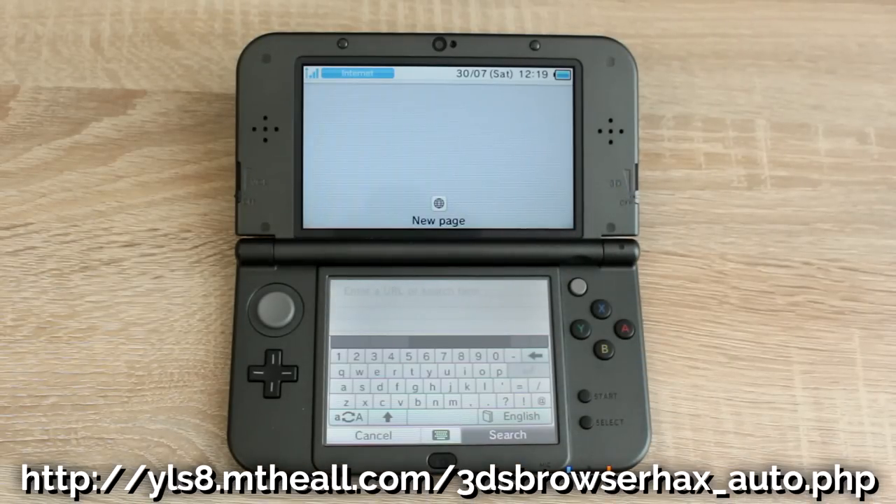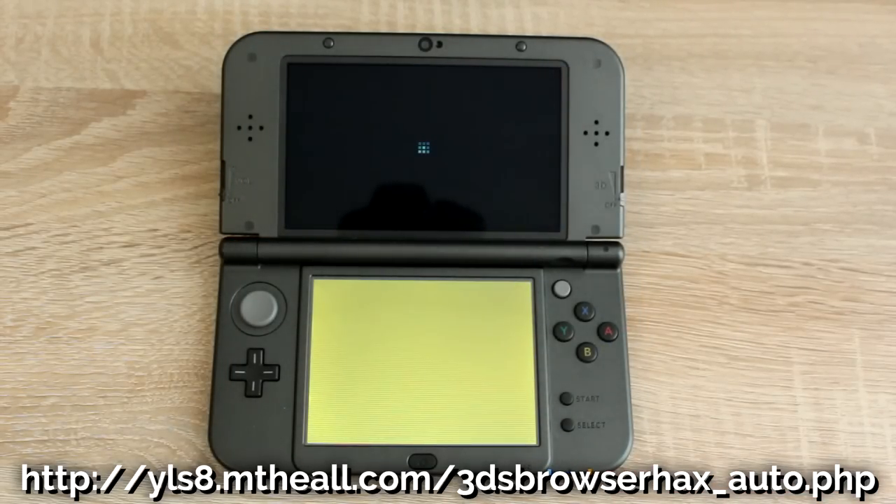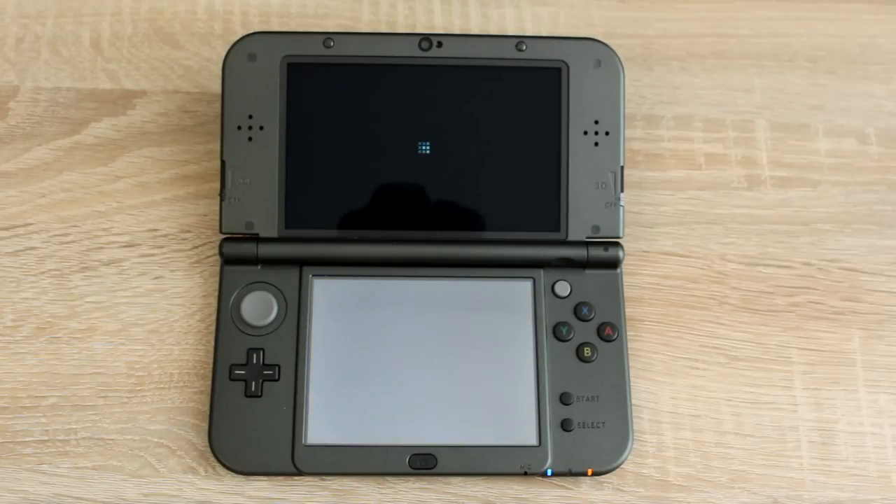Open the web browser again and type in the URL that's on screen now — it's also typed in the description. If you get an error or get kicked back to the home menu, just try again. For me it worked first time, and now we can access the homebrew launcher.